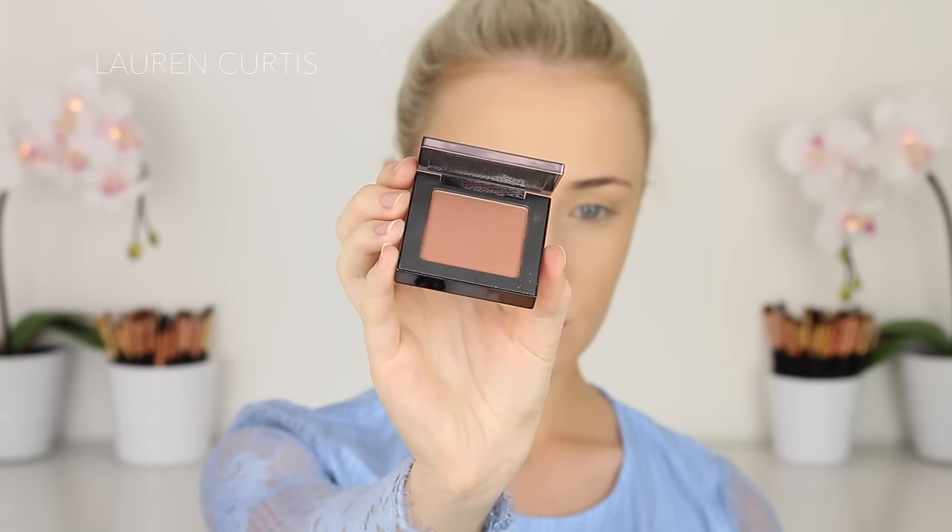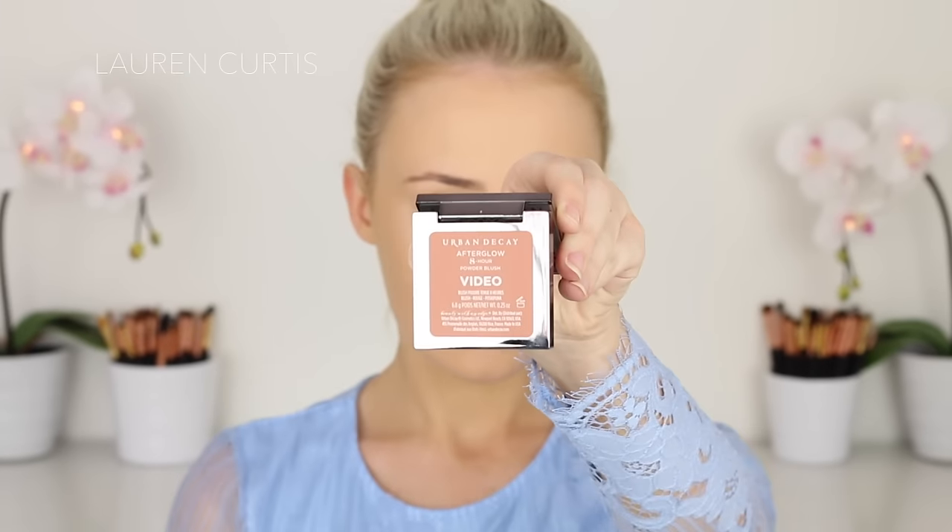Then I'm going to apply some blush. This is a really natural shade. I wanted to keep it more natural because the eyes are going to be really intense and sparkly, so I didn't want bright pink cheeks. I normally don't go bright anyway, but especially for this look I kind of want the focus to be on the eyes and not so much the cheeks.